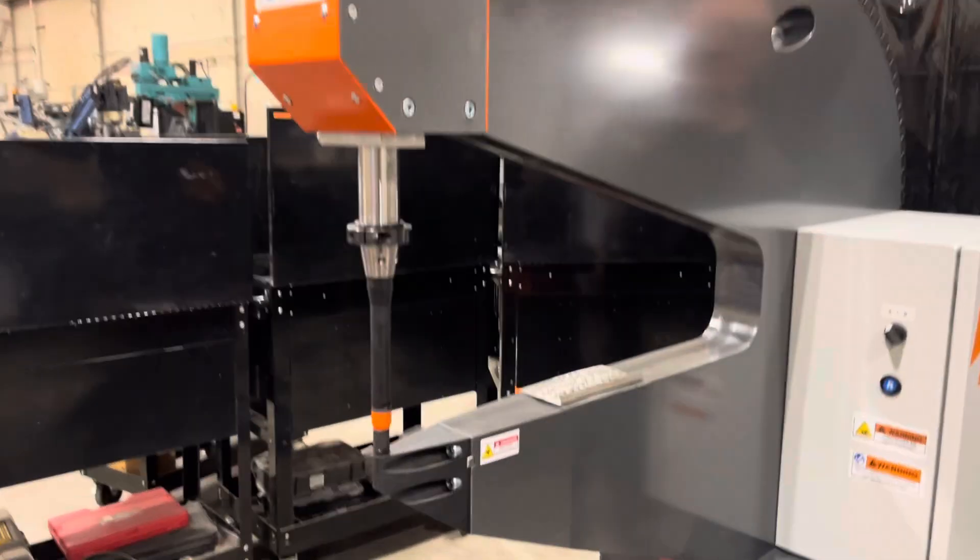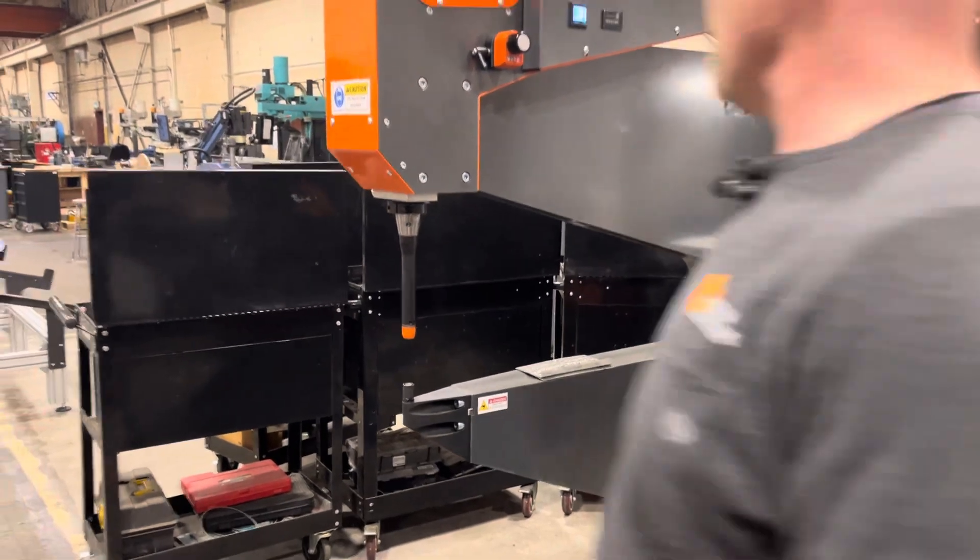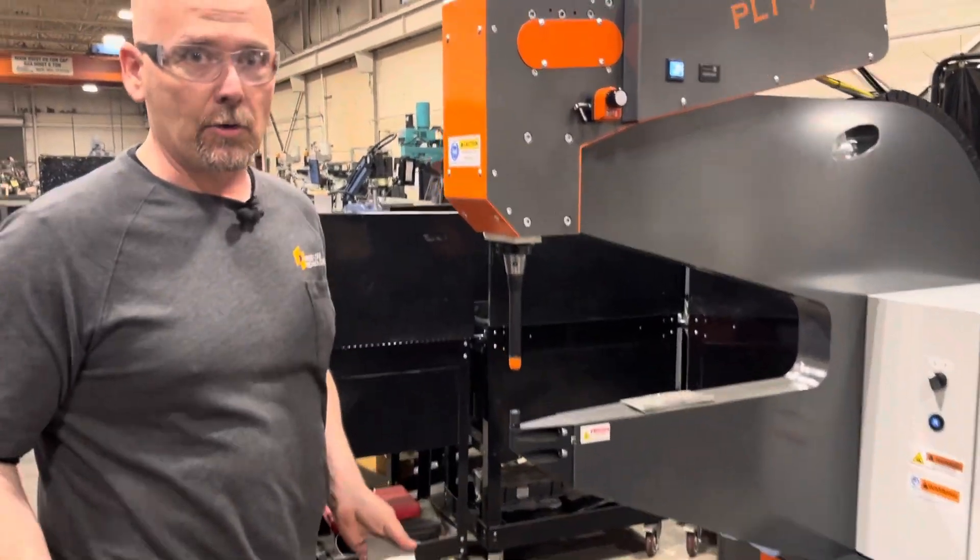I'm going to power this machine up. You can see that pops up. We have a 5-second no-tool setup.